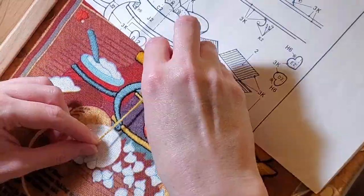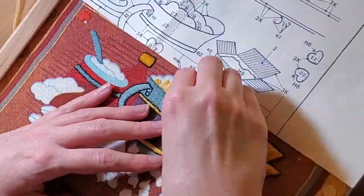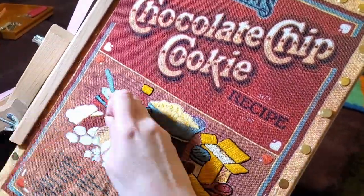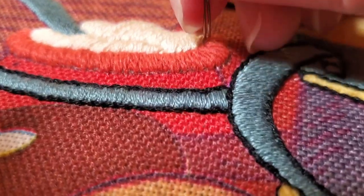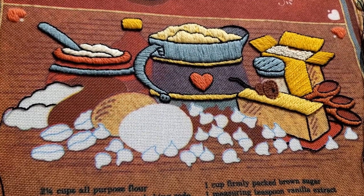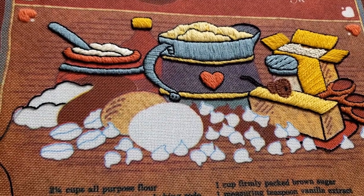I don't know if this is going to work, but I like it. I'm getting so close, and yet I'm still so far. If I never see a stem stitch again, I will be very glad.